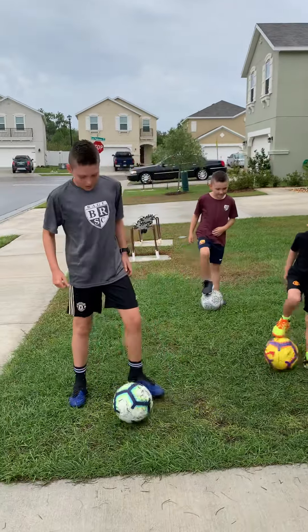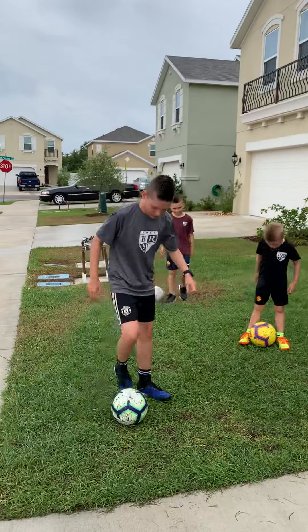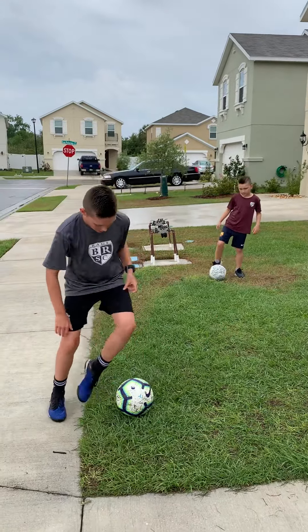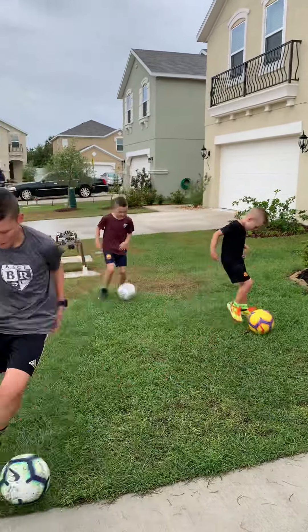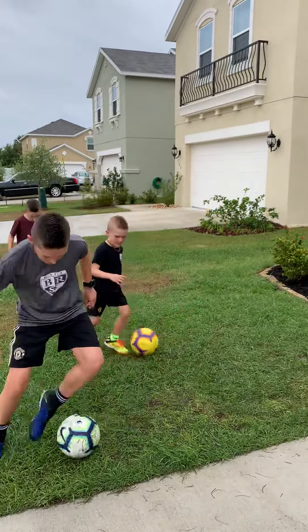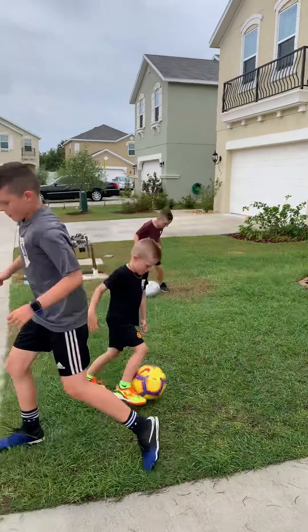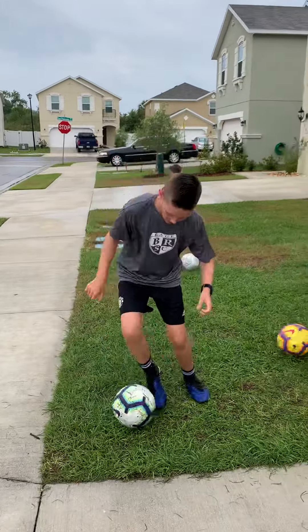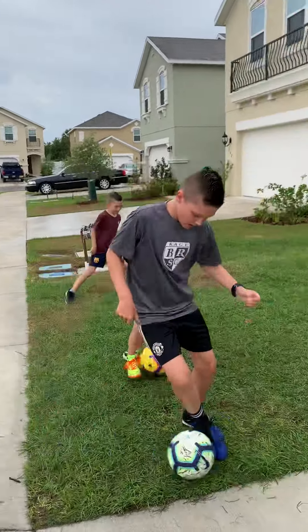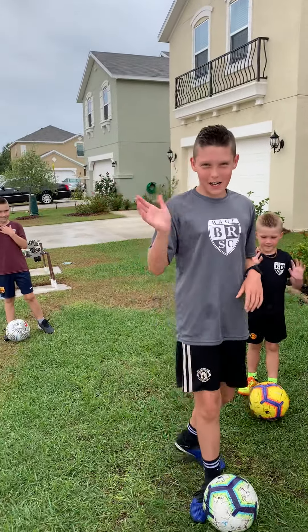Now I'm going to do chop with the outside of my feet. Thanks for watching, guys. Hope you enjoyed. Bye.